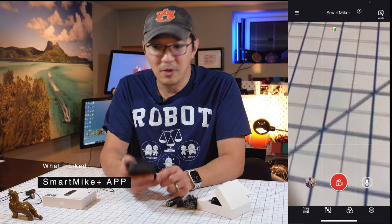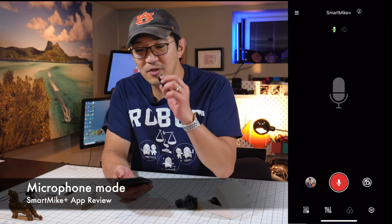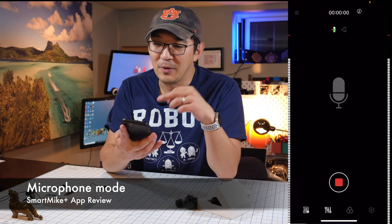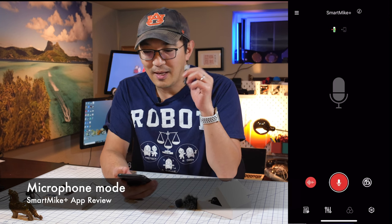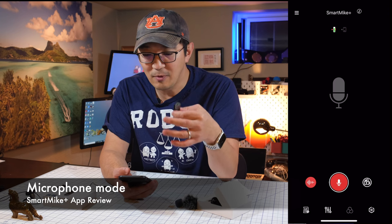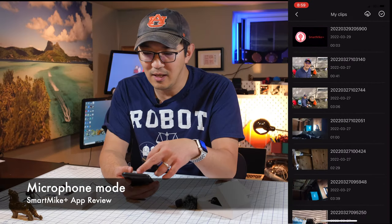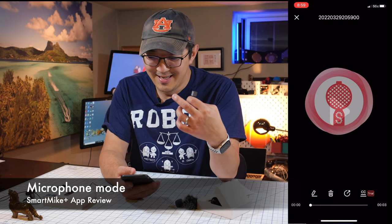You have two options on the bottom: camera mode or microphone mode. Let's go into microphone mode. If I go into microphone mode and do a quick recording — one, two, three, hello, hello, one, two, three — once I record the audio, I can go back into the hamburger menu and click on the audio track to play it back. The sound quality sounds pretty good.